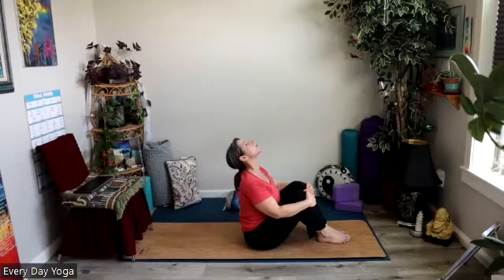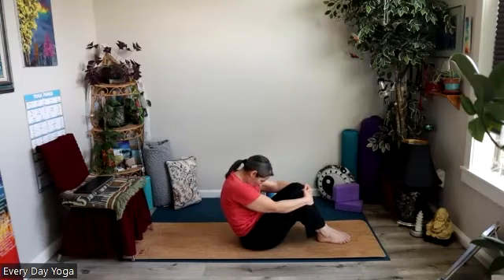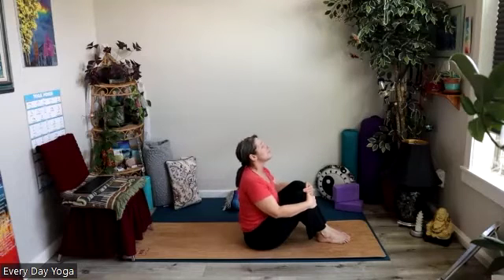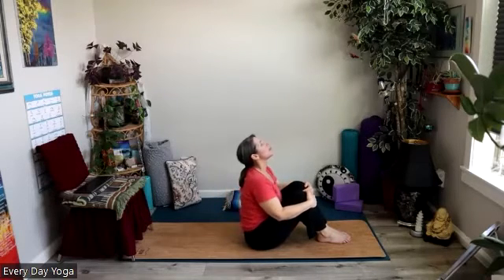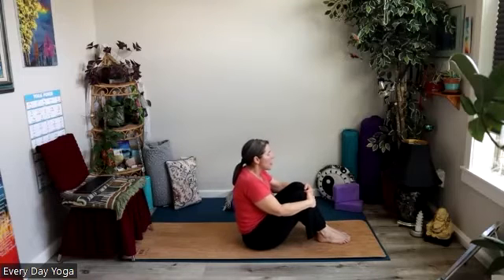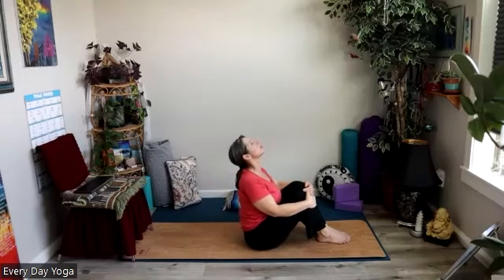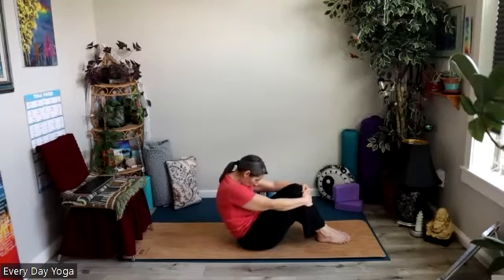Or you could start doing cat and cow here too. So we can hold on to the shins — inhale, lift the heart, maybe open the gaze up towards the sky. And then we'll exhale, round the spine, bring the belly button back towards the spine and the chin in towards the chest. Inhale, heart lifts, back arches, maybe a gentle back bend, shoulders back and down. Exhale, round the spine, chin to chest. Keep moving with your breath at your own pace. As you come into that cow posture, you might imagine your shoulder blades as elevator doors that are closing behind your heart, and as you round back into your cat pose, imagine those elevator doors opening again.